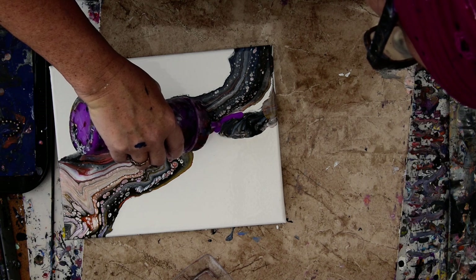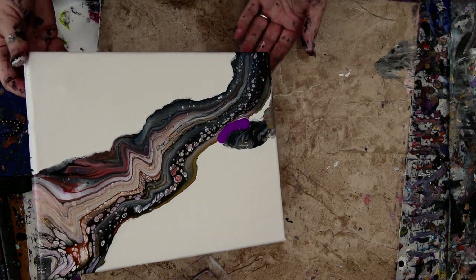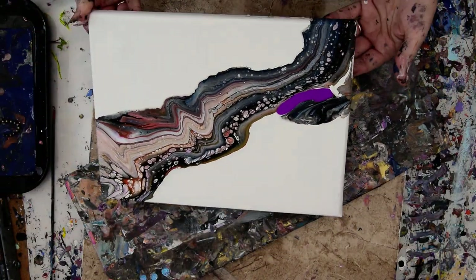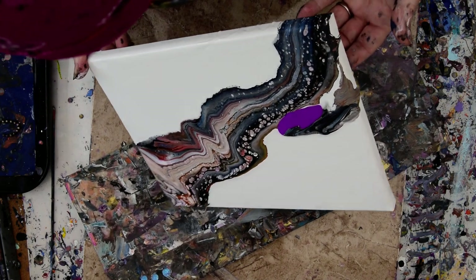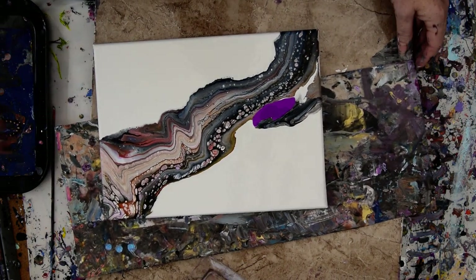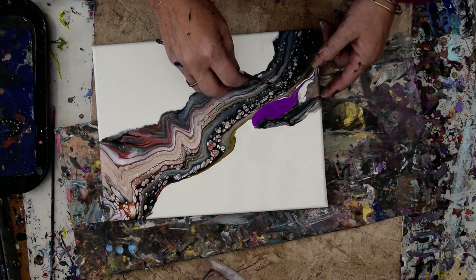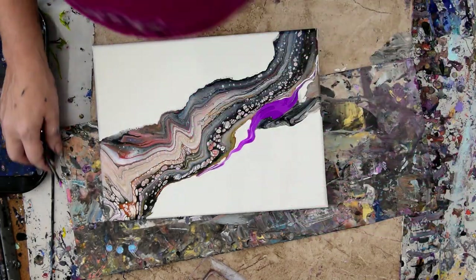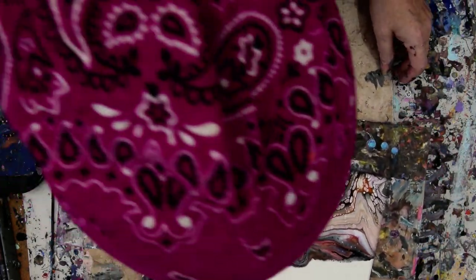I meant to put a puddle of white satin enamel right on the center of this, but I'm kind of having fun just playing with whatever right now. I'm still experimenting all the time with what this will do for me, as far as compositions go, because it behaves differently.